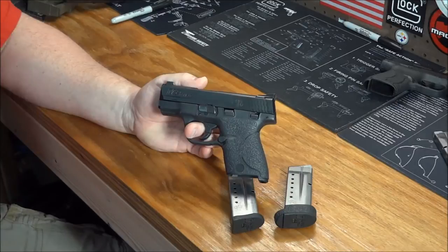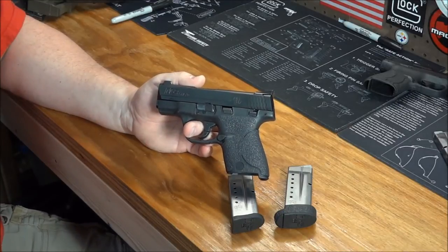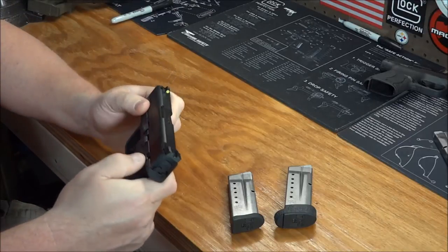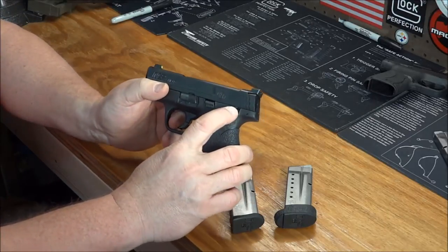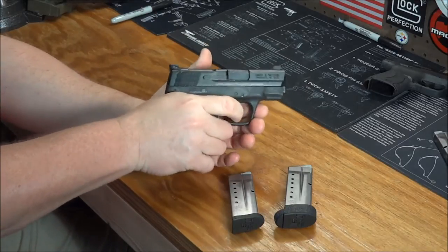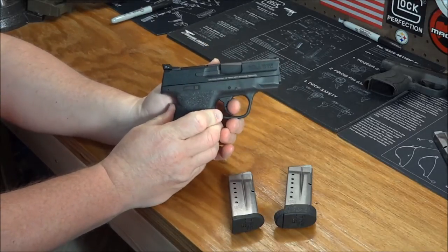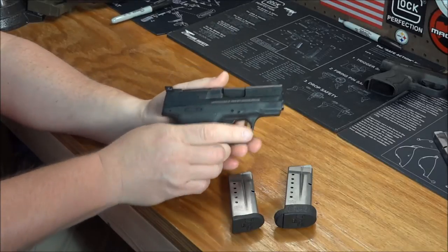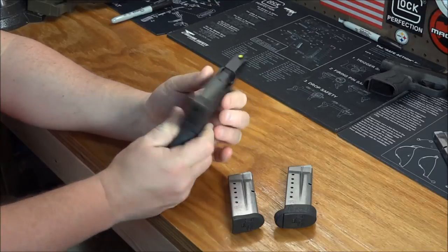Now, if that's going to change in the future, who knows, but it is a safety. So let me show you real quickly — safe gun. When we activate the safety, you cannot pull the trigger. It stops right there. If we deactivate it, it's easy to pull the trigger.